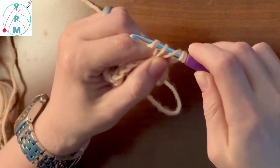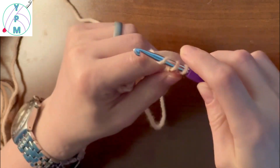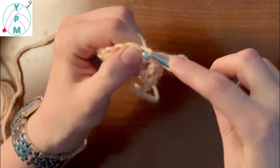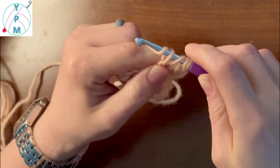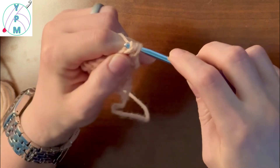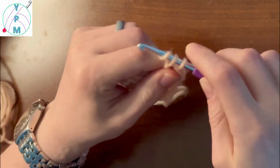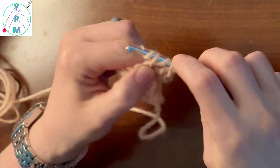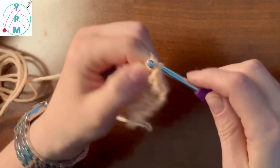Then we're just going to work it like we did in the previous row, where we yarn over two times, insert our hook, yarn over and draw up a loop, yarn over draw through two, draw through two, and draw through two.